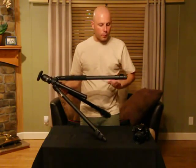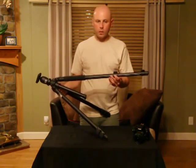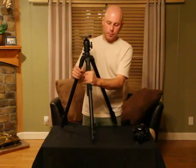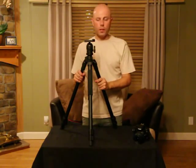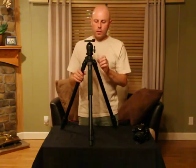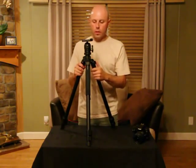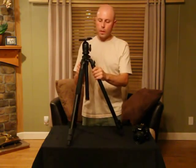The leg height can be adjusted using these heavy duty plastic flip locks, and one leg features a foam grip for easy, comfortable carrying. The leg angle can be adjusted independently using these snap locks.